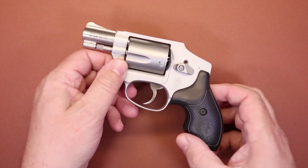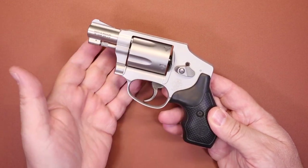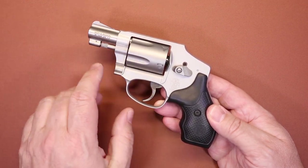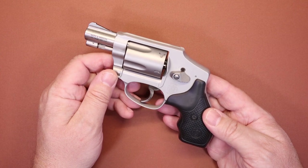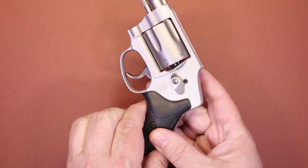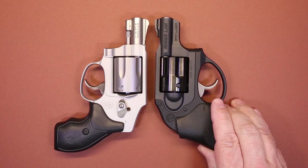Anyone who has any familiarity with revolvers is probably already familiar with the J-frame series of Smith & Wesson revolvers. They've been around since the 50s and there's been a lot of varieties — different calibers, features, and options. So focusing on this one, we're going to do a size comparison. What I've decided to compare it to is a revolver made as a direct competitor to the J-frame: the Ruger LCR.